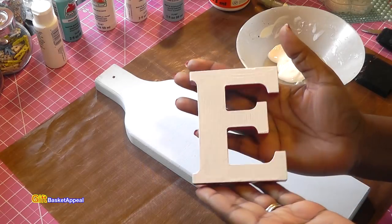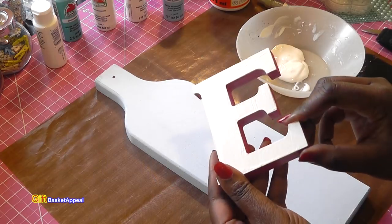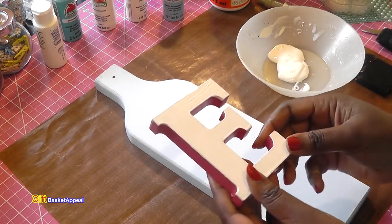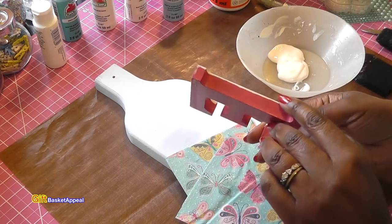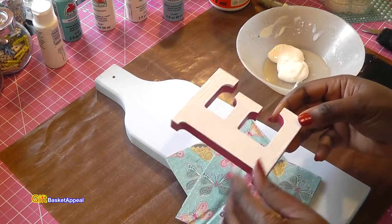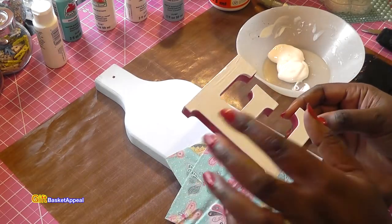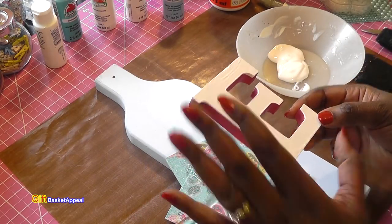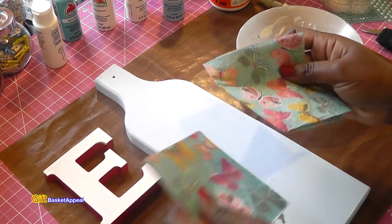So I went ahead and painted my E. I was going to paint the whole board one color, but then I thought — I like it with the paint because it adds a little bit of dimension. I think it'll still look great with the napkins, so I think that's a good choice to leave it like that with a solid color.